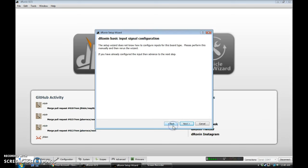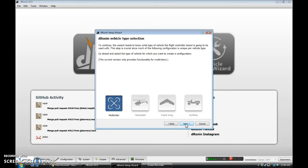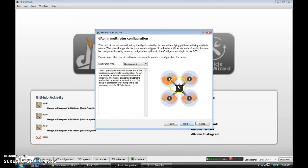Input signal does not know how to do it on this one — we'll do that manually in just a minute. Multi-rotor is our vehicle type. Quadcopter X.